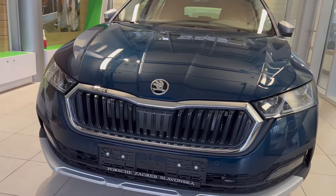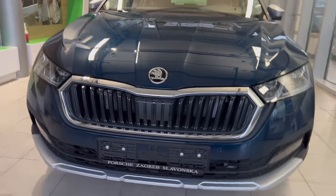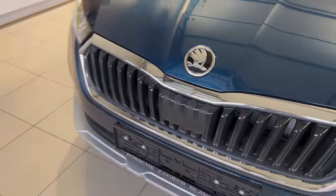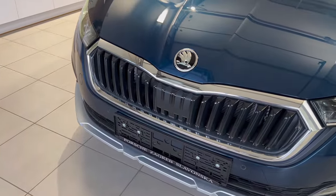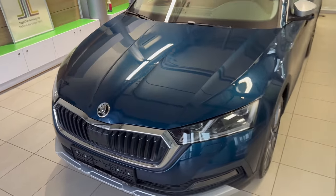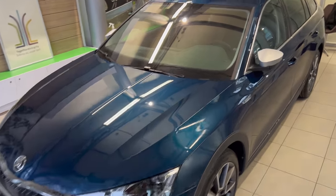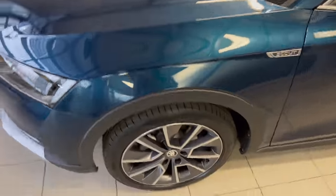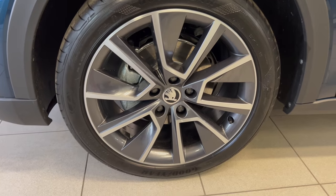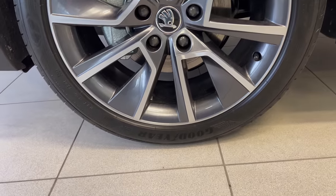Switching to wide lens you can see the whole car — it's a little tight in this space. Here is the radar for the cruise distance control and for the emergency braking for pedestrians. The area is a little tight but you can see the car. Coming over here to show you the alloys — this car came with a Goodyear tire.